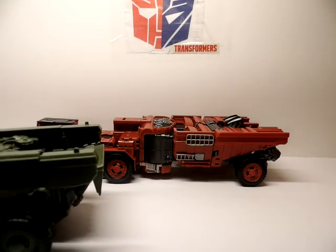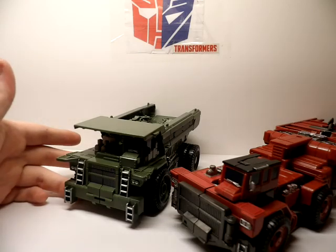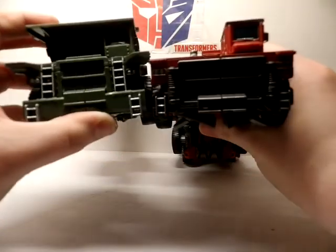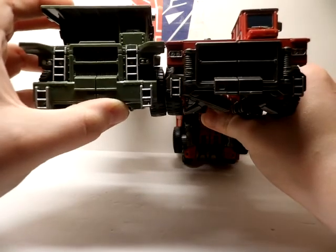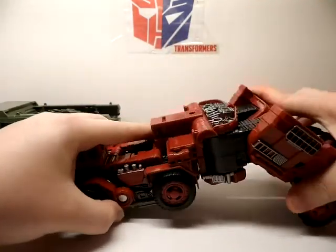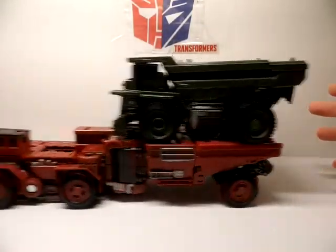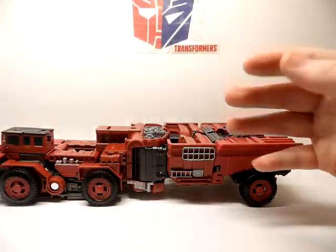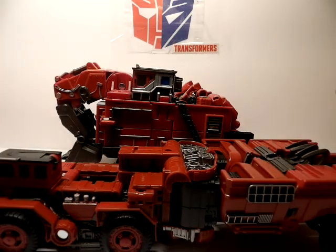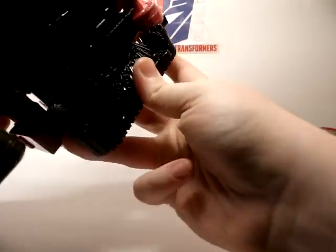Taking that off and going to size comparison — here he is with Long Haul and they look very similar in how the front is designed. Everything looks the same, even how the dump truck bed and ladders in the front look. I think they are probably the same kind of dump truck with a few modifications. Here he is also with fellow Leader Class Constructicon Scavenger.